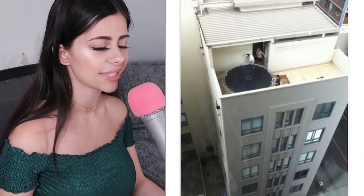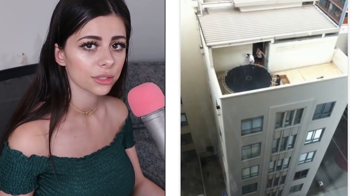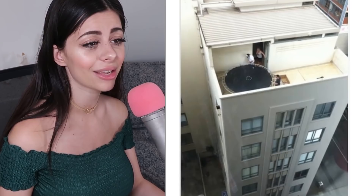Does this person not understand how a trampoline works? When you jump on a trampoline you jump higher than normal, and maybe having it on the edge of a building is probably a very dumb idea. Like, this is how you die. We don't want to see people dying, so no trampolines anywhere near roofs, please and thank you.